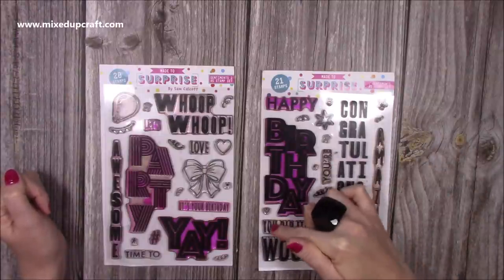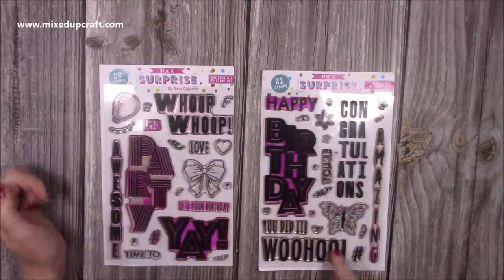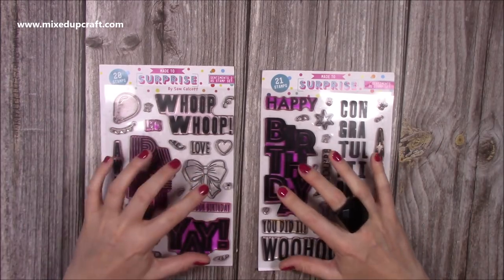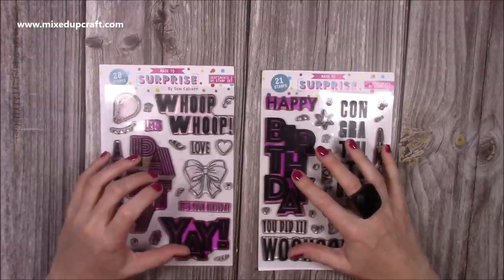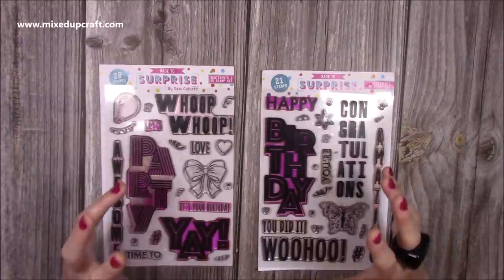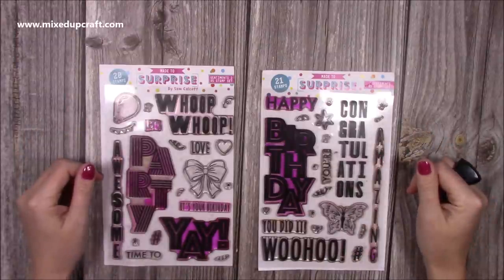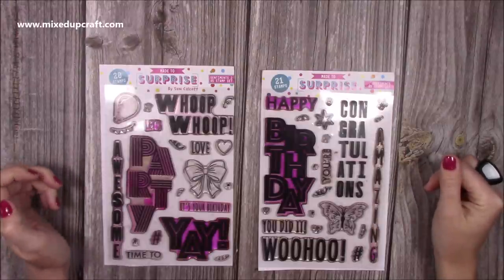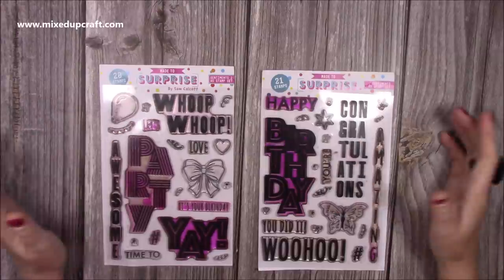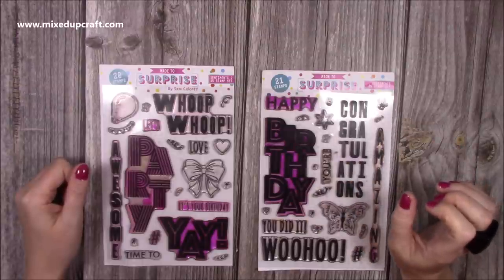You've got 'you're amazing,' 'you did it,' and 'woohoo' — so you can have 'woohoo you did it,' and you can mix them as well, like 'it's your birthday woohoo.' I think you will use these a lot. I use large stamps in a lot of my other card designs — I have large sentiments in the center of many of those cards. So if you like making that style, you'll be able to use these a lot. I think they're going to be really popular and I think you're going to enjoy using them.